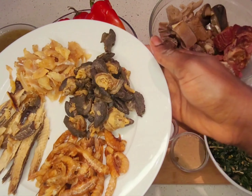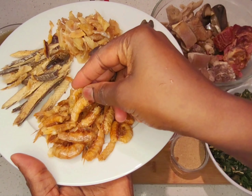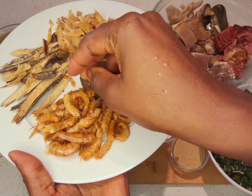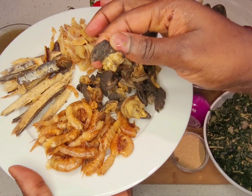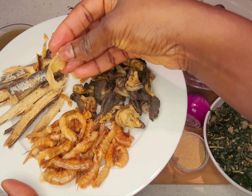I have my crayfish that I've already washed. And I have here some meat, my shawa, and my snails — I have small snails here. And I have my stockfish.